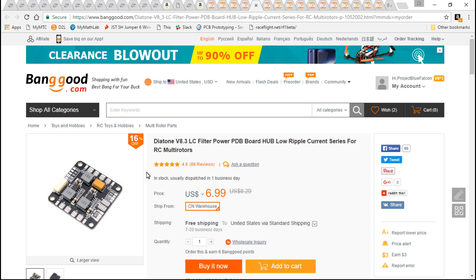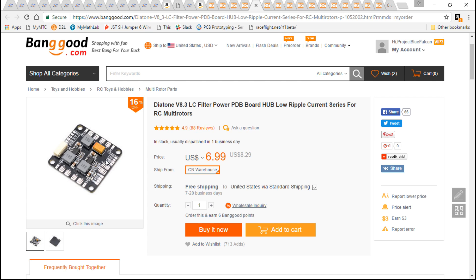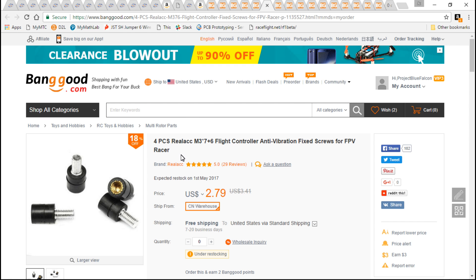I have not test-fit this PDB yet, but I'm hoping it works out because it has a 12-volt voltage regulator which we can use to power the video transmitter, a 5-volt regulator to power the camera, a built-in LC filter which will filter the video feed and make it look a little bit nicer, and even ESC signal pads and a connector which we can use to clean up the build a little bit more.